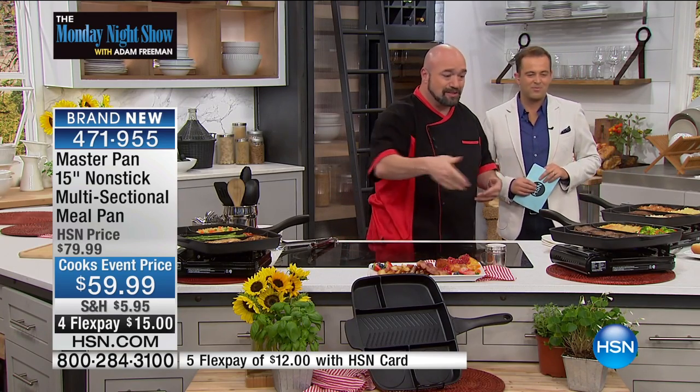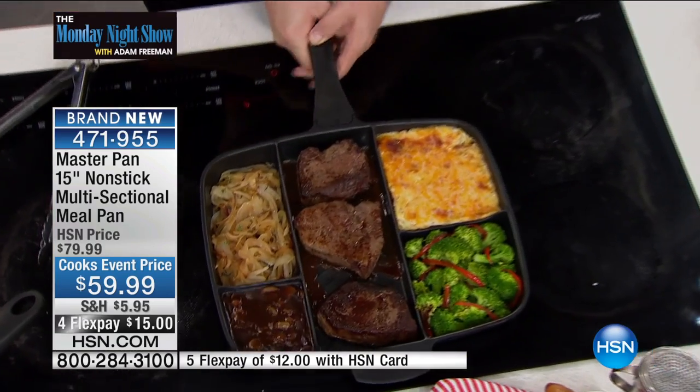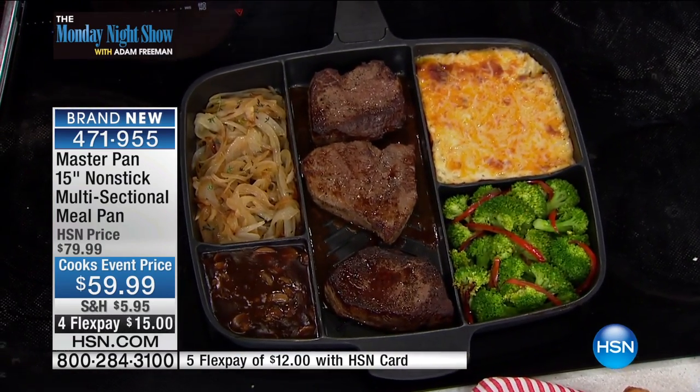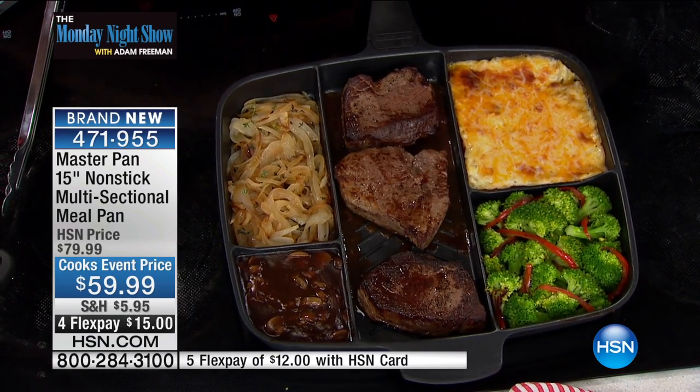We talked about breakfast. Now let's talk about dinner. As this one finishes up cooking, I want to show you the pan so you can really understand what's happening here and the science behind it. First things first — gas, glass, electric, campfire, hot grill, it really doesn't matter. This operates on one single burner.